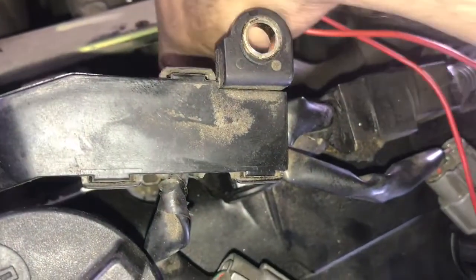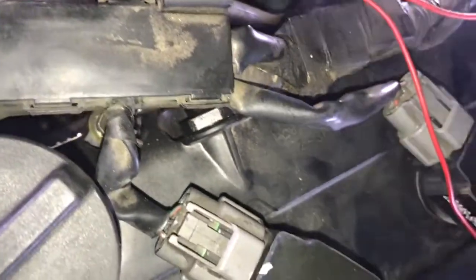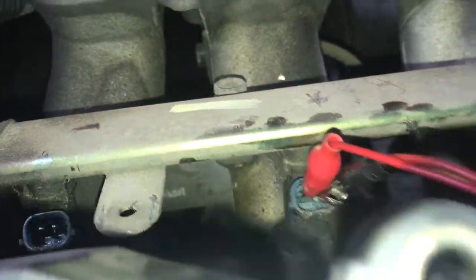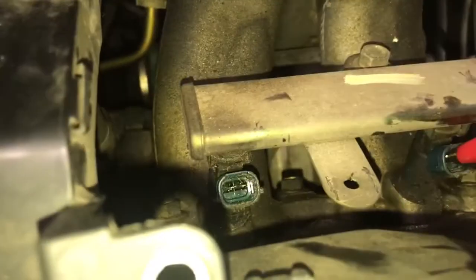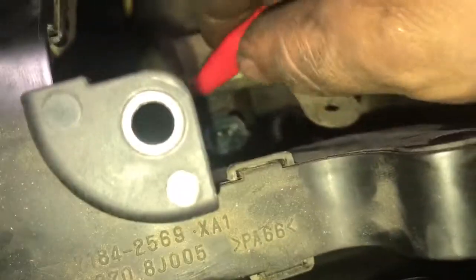Make sure that you do not touch the alligator clips together because then you'll get a false reading. Right now we are locked in and, as you can see, it's infinite — there's no reading at all. I'll just show you — I've tested this before — so let's go to cylinder number one.